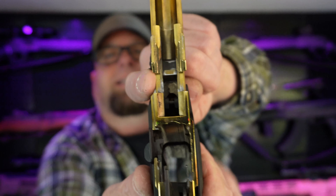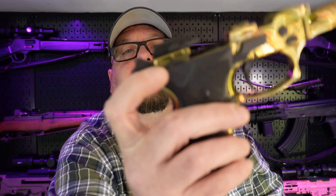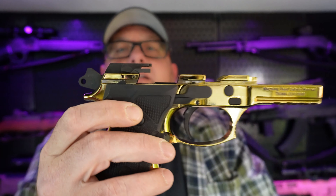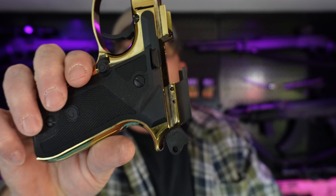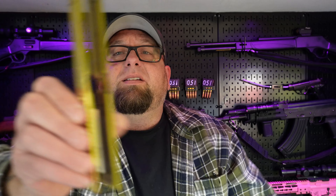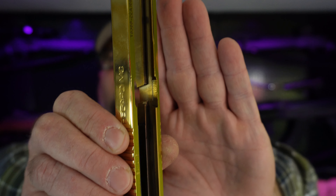Down inside here where that barrel rides, you can see that the finish is almost gone — like the gold is gone out of there. But you don't see that when the gun's together. When it's all together, everything on it still looks shiny gold. It's got a mark here on the back where the gold has gone off of it. Inside the frame right here, you can see some shiny spots where the gold finish has worn down. But again, for 1,000 rounds through this, I was expecting this to be a lot worse. And I'm thoroughly impressed with this gun. You don't see any of the wear when the gun is together.